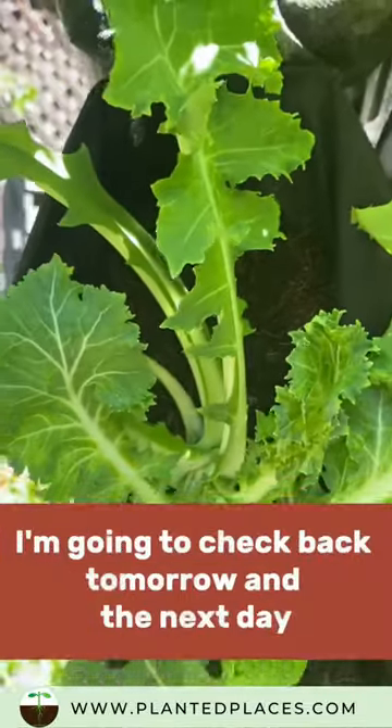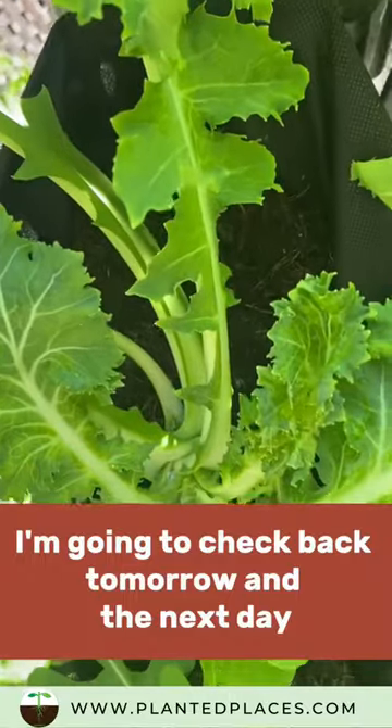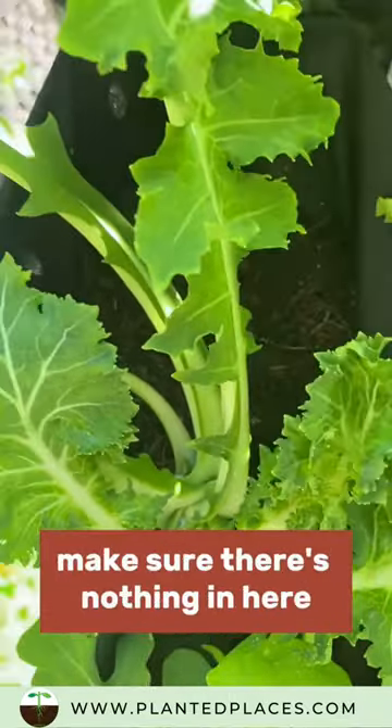All cleaned up and ready to go, no signs of aphids now. I'm gonna check back tomorrow and the next day, and I'm gonna look inside to make sure there's nothing in here.